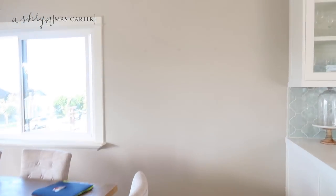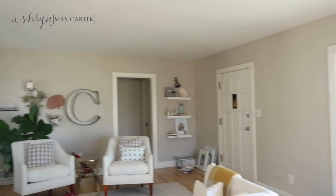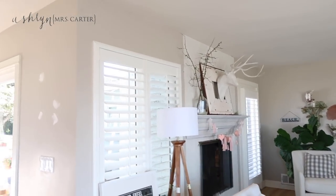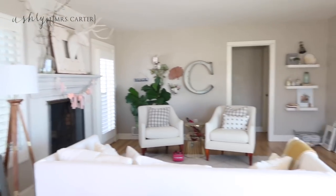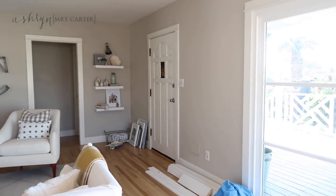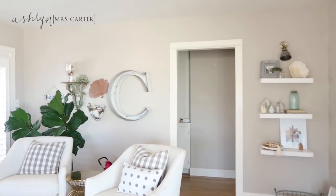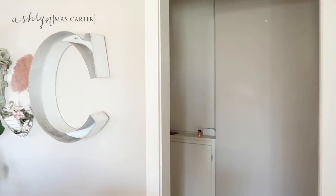I loved our Fine Grain by Dunn Edwards paint throughout here, but I just wanted to change things up. I feel like the board and batten is a really fun way to make the house more charming and customize it. This is the before — we're also going to do the hallway and our middle bathroom.